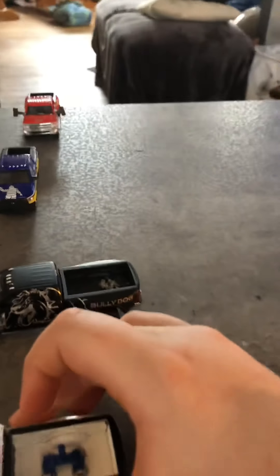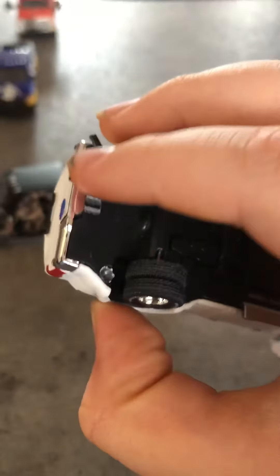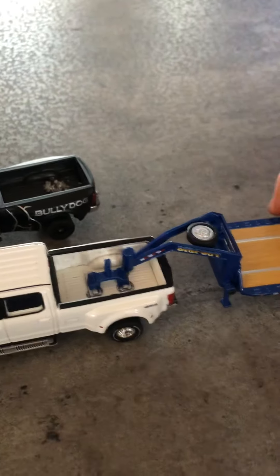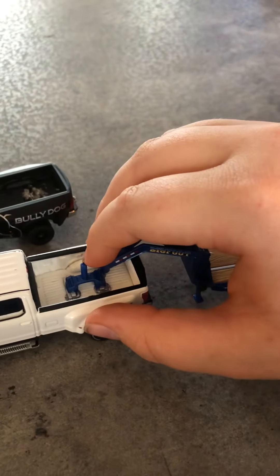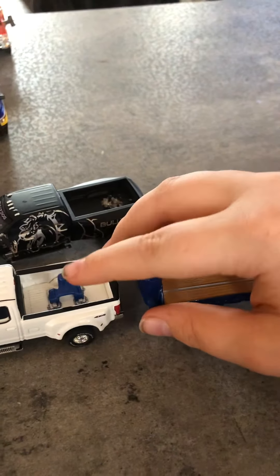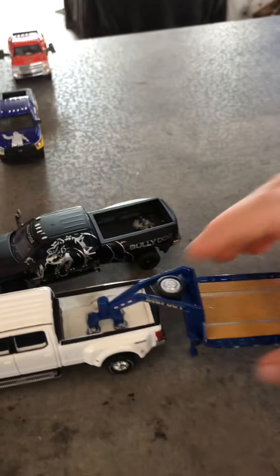Next I have this white Ford F-350. It's got a blue gooseneck in there, which it didn't come with. The back hitch broke off, as you can see right there, so I'm going to be getting that fixed. I hot glued the hitch in there so it can stay. And it goes with this blue Bigfoot trailer — the Bigfoot that goes on the back, I left it at my dad's by accident. Yeah, it goes with that.